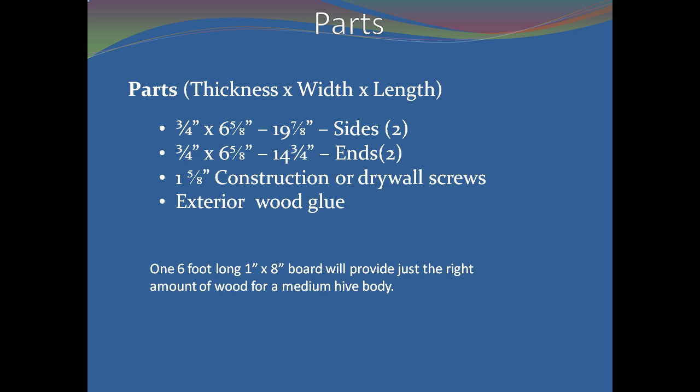The parts required for a hive body are very simple: two sides and two ends. I have also listed construction or drywall screws and exterior wood glue, since it is most important when building a hive body. One six-foot-long, one-by-eight-inch board will provide just the right amount of wood for a medium hive body.